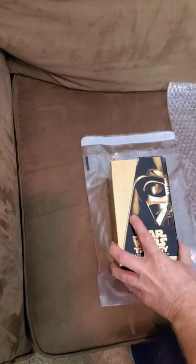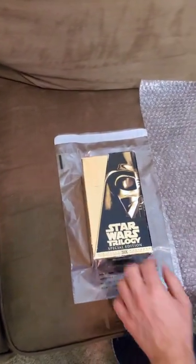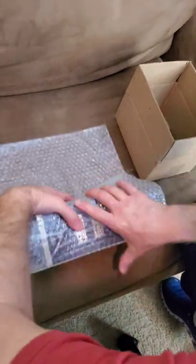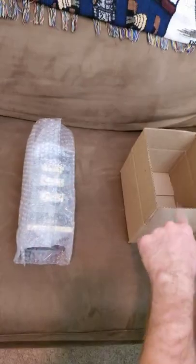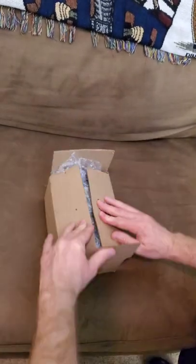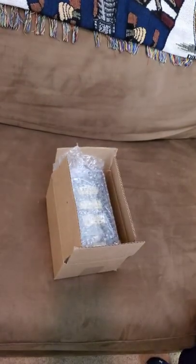Take the VHS tapes and put them in a poly mailer to protect from rain. Then put it in two pieces of bubble wrap. Put it in your 8x6x4 box, slap on a label, and it's good to go.